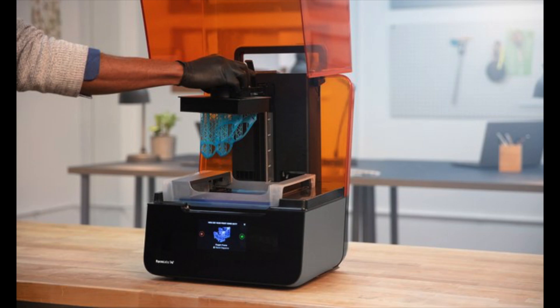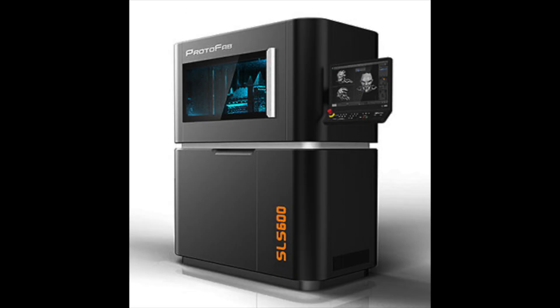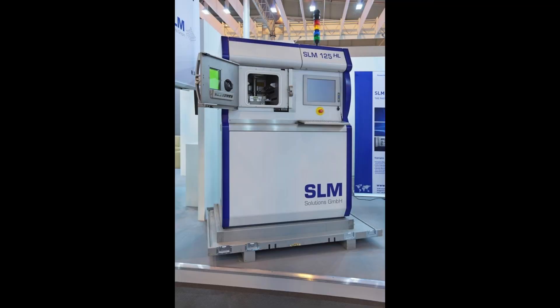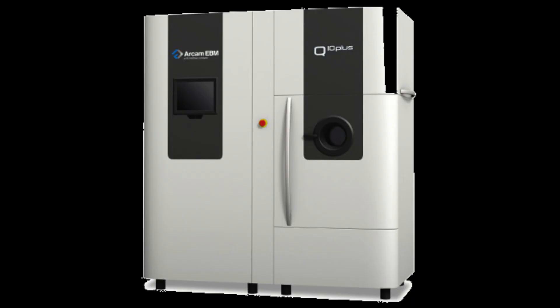3D printers may seem like extremely new technology, but they're actually kind of old. The first 3D printer was actually invented in the 1980s, and ever since then several different types of 3D printers have been constructed. These types include stereolithography (the type used for the first 3D printer), fused deposition modeling (the type we used), digital light processing, selective laser sintering, selective laser melting, laminated object manufacturing, and digital beam melting.